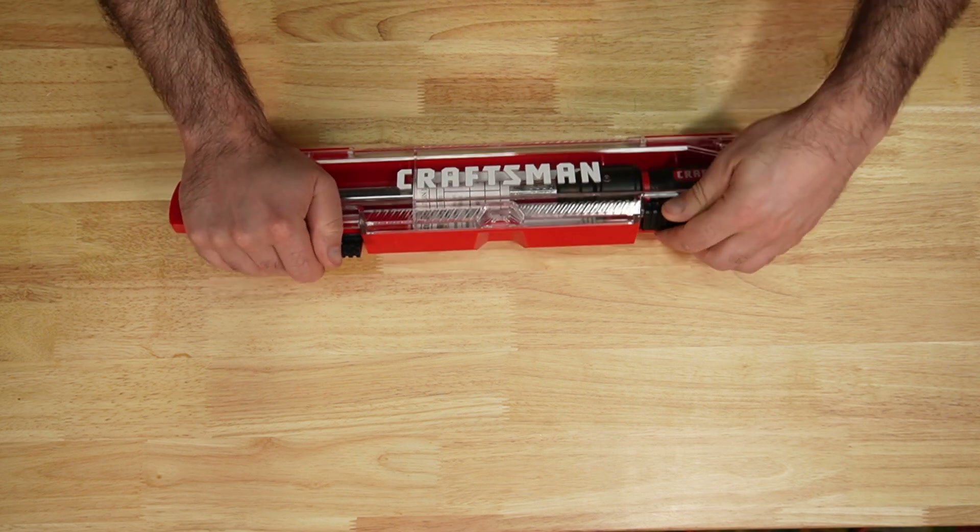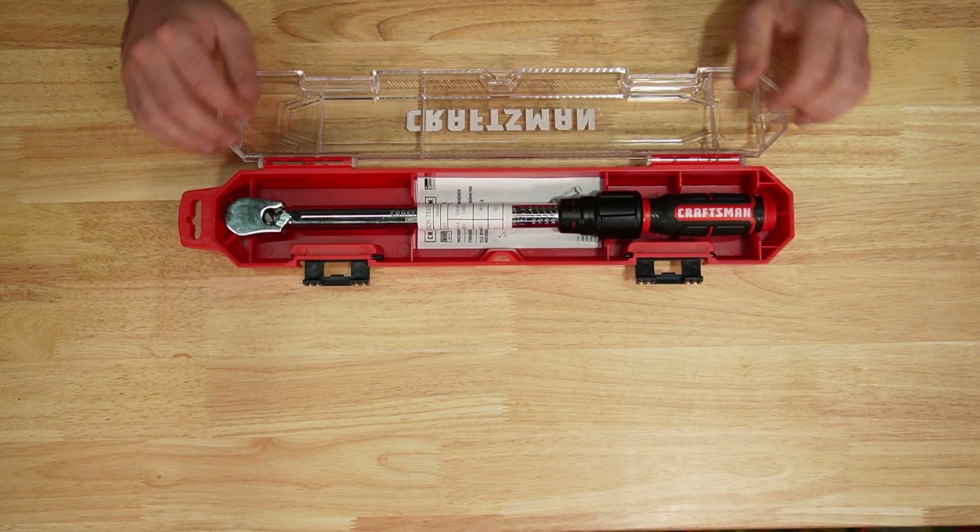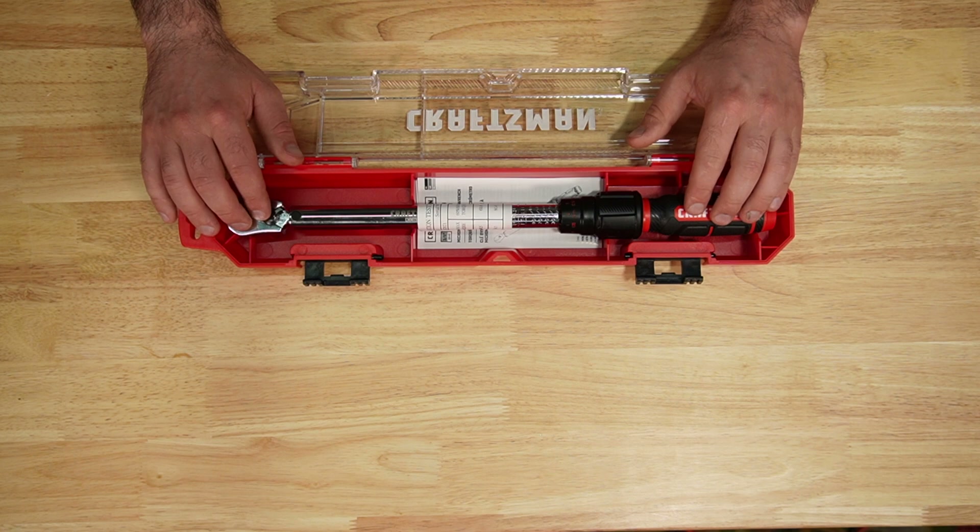Craftsman: hard case, 20 to 100 foot pounds, made in Taiwan.